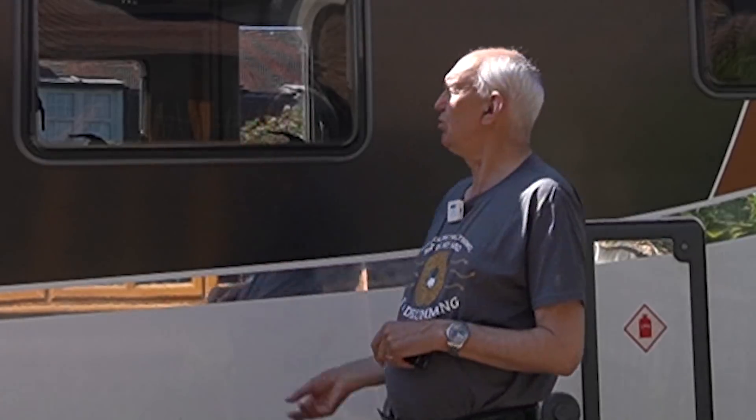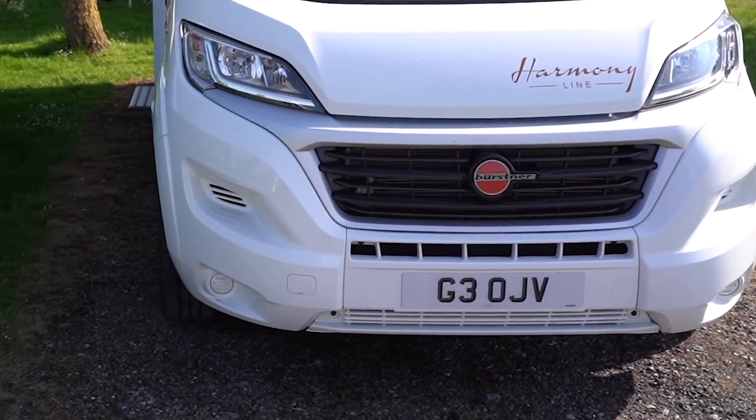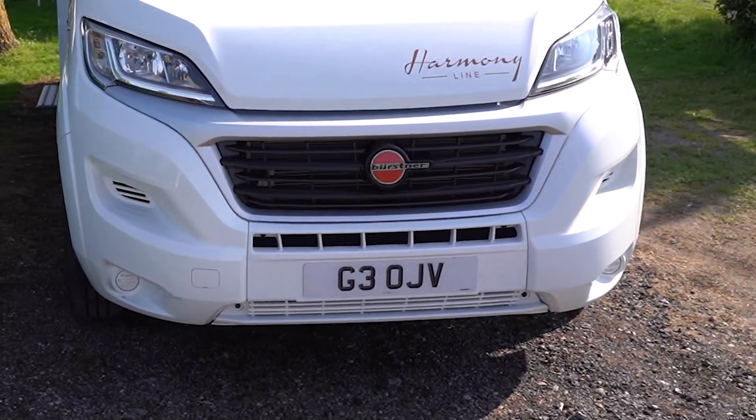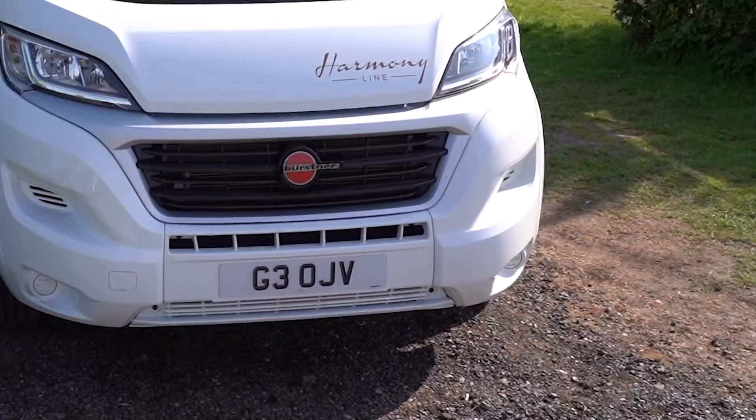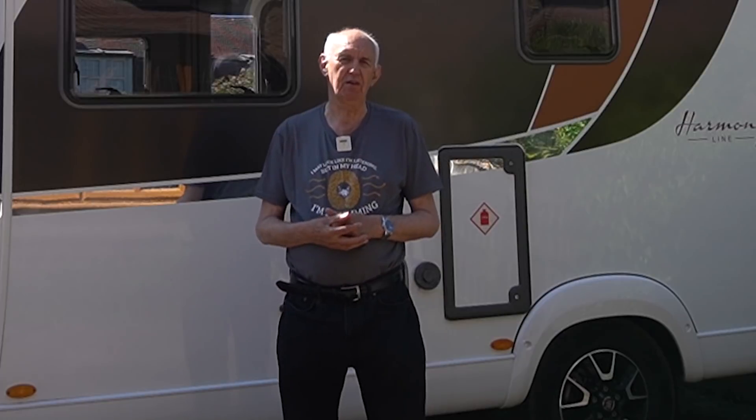I've got a small mobile home, and I use it occasionally for portable ham radio operation, as well as for holidays. It's a great vehicle, but sometimes there are problems, particularly with antennas. Recently I've been messing about with antennas — messing about is the right word — something I really enjoy, and I know a lot of you enjoy messing about with antennas too.